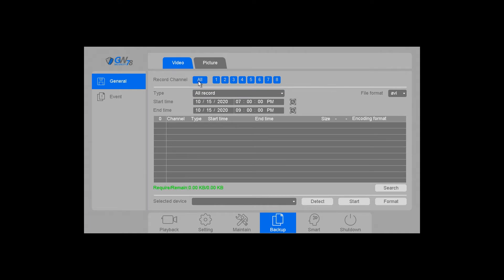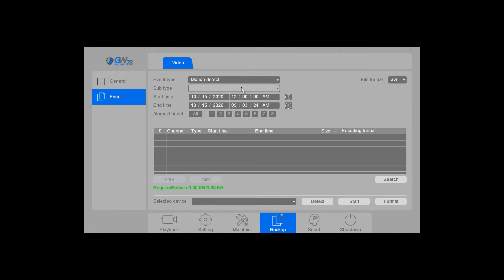Right now I'm just going to search for channel one, so I'm going to deselect all and just select channel one. You can also filter by events down here for specific things such as motion detection or any of your intelligent detection setups.